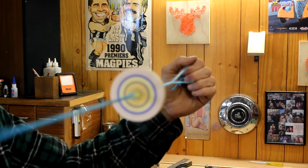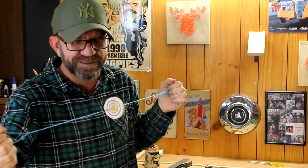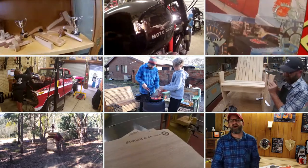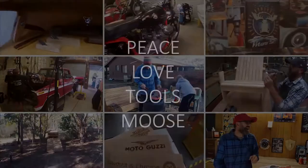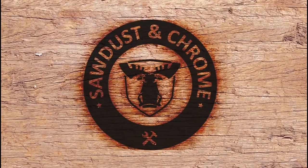Dad, what is that crazy toy you're playing with? I'm so glad you asked, Brock — this is without doubt the greatest toy on the planet. Mums and dads, the kids, you guys can make this in five minutes easy, just with a few tools. Sawdust and Chrome, everybody loves Sawdust and Chrome. My name is Jason, or Moose depending on how well you know me, and this is our five minute project.